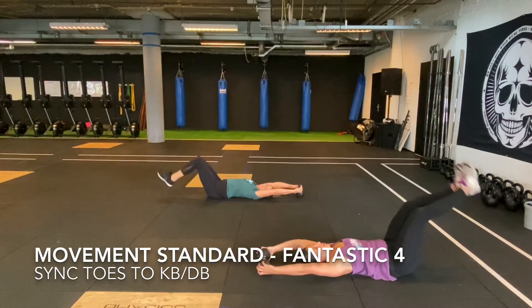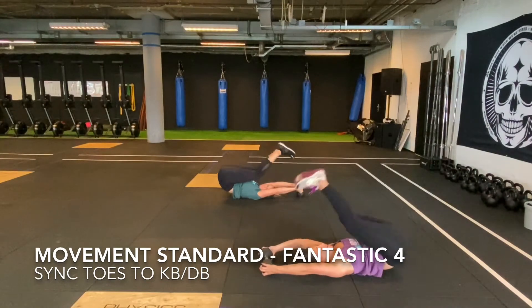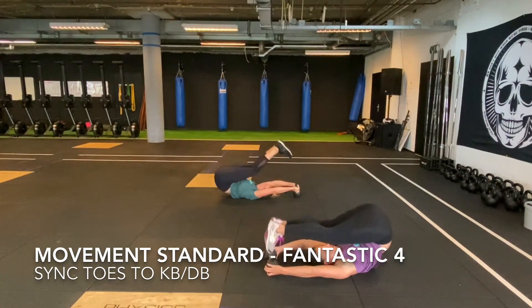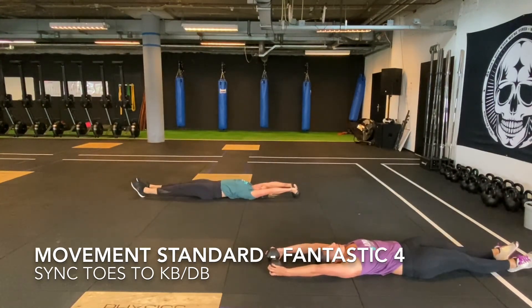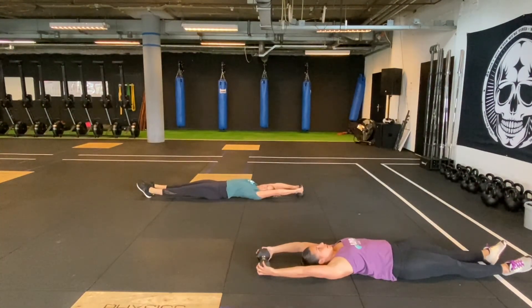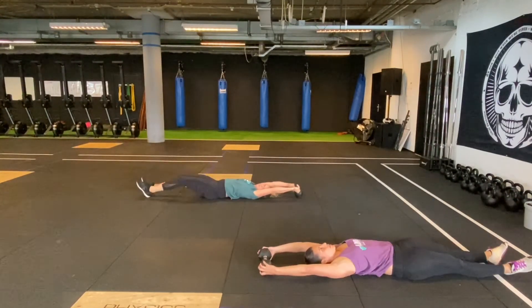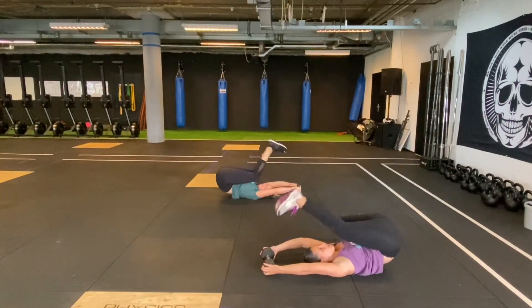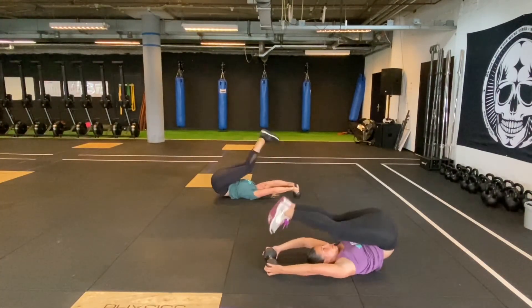It starts with two athletes lying on the floor on their back, hands holding on to the kettlebell or dumbbell. The athletes will start with their legs fully extended on the floor and then bring their feet up to the kettlebell or dumbbell. For a rep to count, both feet must touch the kettlebell or dumbbell at the same time. You can choose your own grip as long as the kettlebell or dumbbell is touching the floor at all times. The synchronized moment is when all four feet touch the kettlebell or dumbbell at the same time. If one athlete is there before the other, wait till the other athlete's feet are also touching the kettlebell.